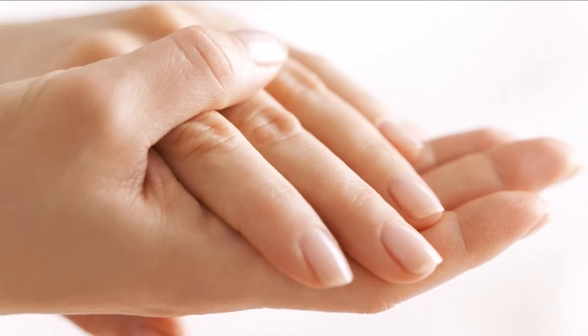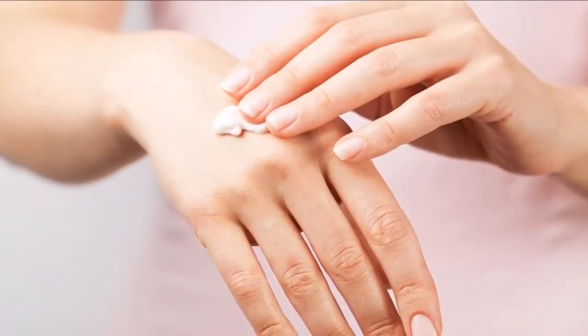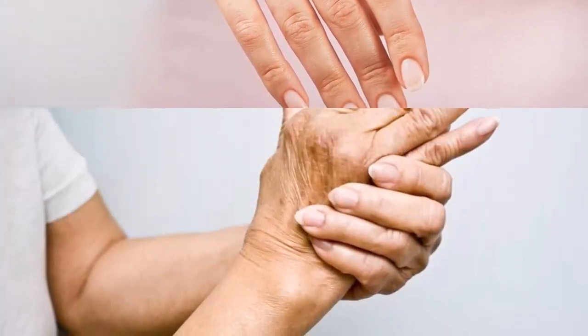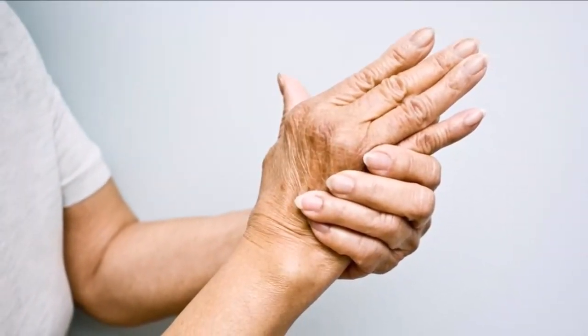The key to making your hands look younger is treating your hands the way you care for your face. After all, both parts of your body are similarly sensitive to the effects of the elements and aging.